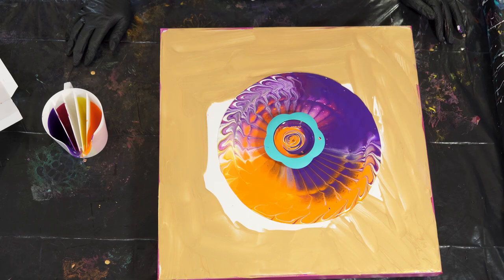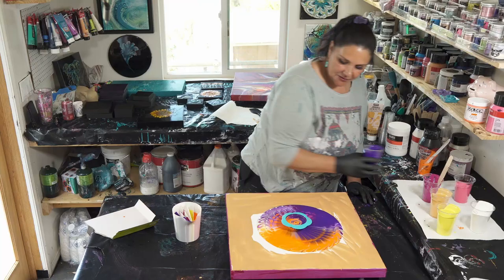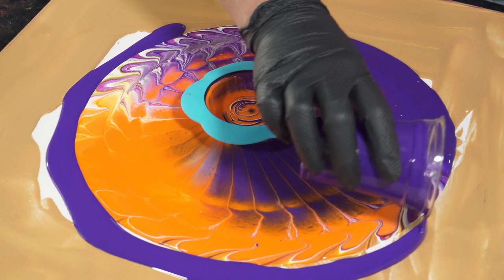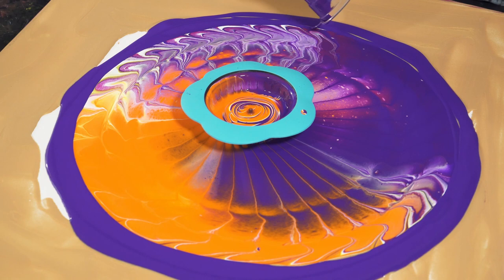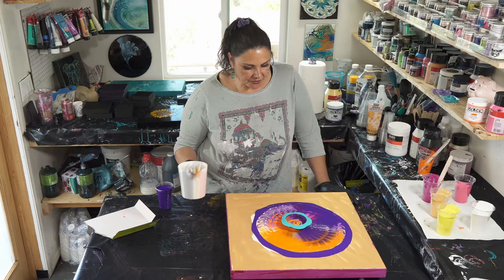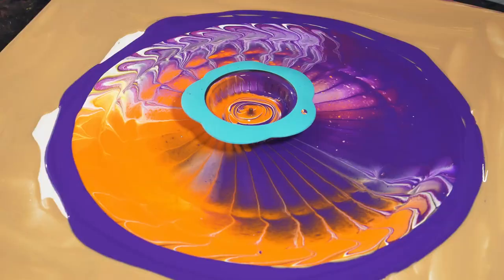I'm just going to give this a second to let all the paint get out of there — there's some really cool stuff happening. I think we need more flow extender though; let's go around this with a little bit of the violet. I do recommend when you're using these split cups that are 3D printed that you have a tub of water standing by and you just dunk it right in the tub of water when you're done so it doesn't have a chance to dry in there.